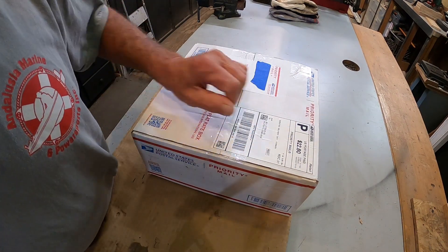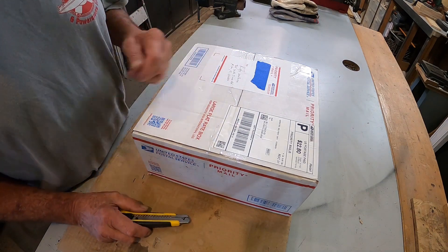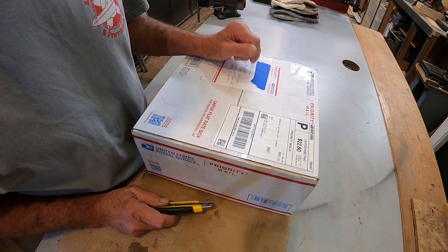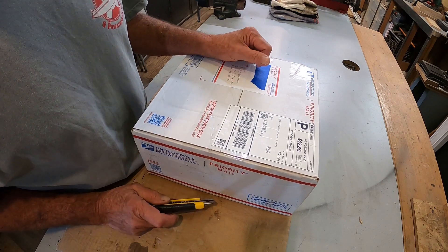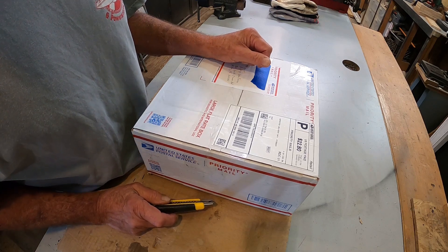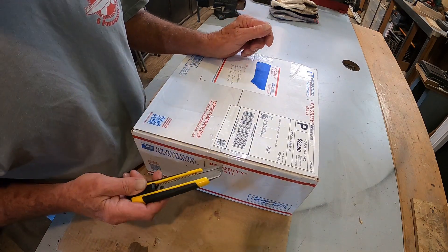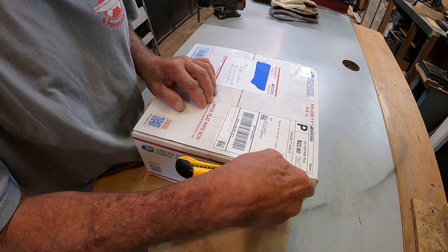I got a box! Hadn't got a box in a while. This is from my friend Ryan up in Illinois. Ryan is one of my best buddies, very good friend to the shop. Always sending me all kinds of tooling and stuff like that. Let's see what he sent this time.